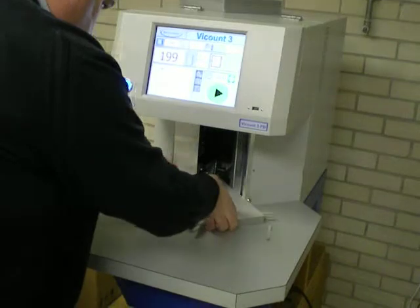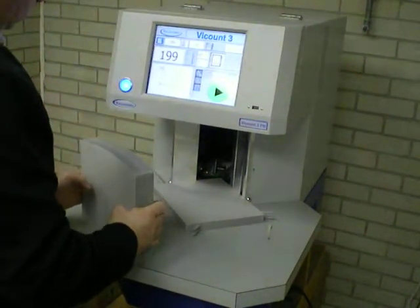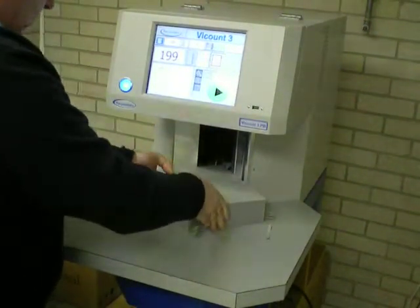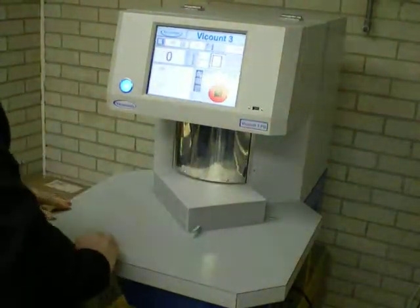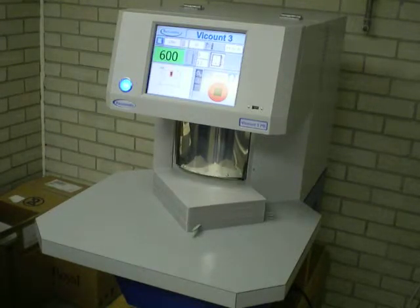And then, to finish, we run the complete stack of clear material that you provided — 600 sheets. So, here we go.